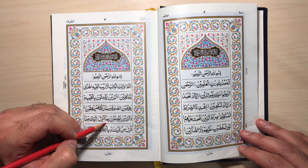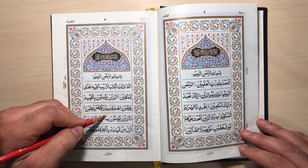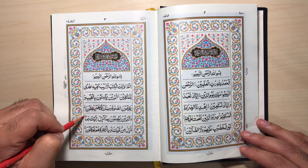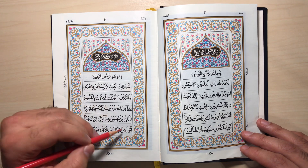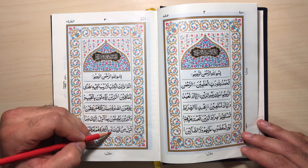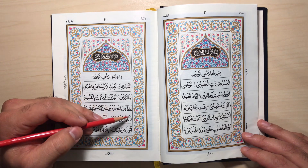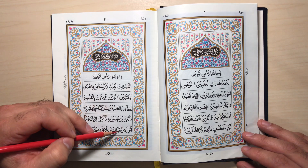Wal-ladhina yu'minuna bima unzila ilayka wa ma unzila min qablika. That's Madd Al-Munfasil — stretch it two and a half alifs. Ikhfa of nun sakin. Bima unzila — Madd Al-Munfasil, stretch it two and a half alifs. Ikhfa. Wa ma unzila. Min qablika — ikhfa. Give it a little bit of an 'E' sound at the end, between Zabr and Zer. Min qablika.